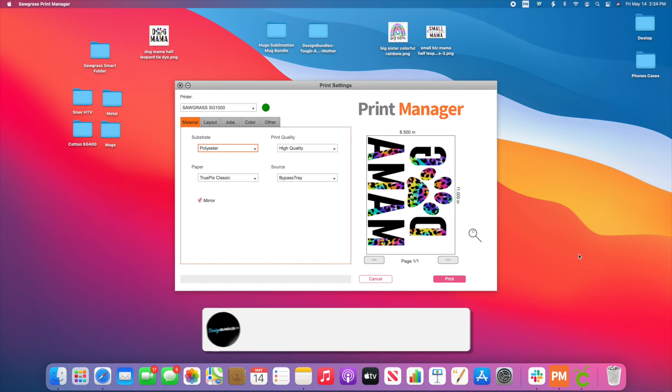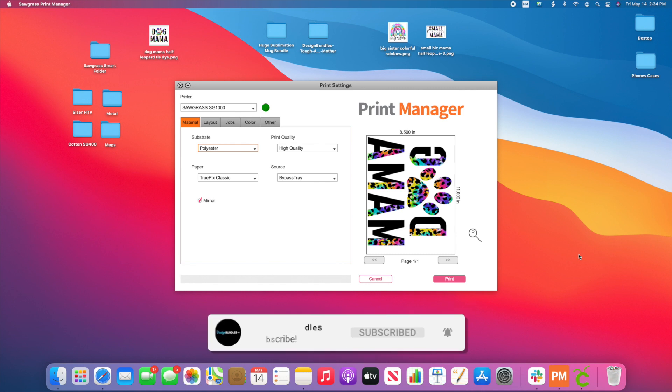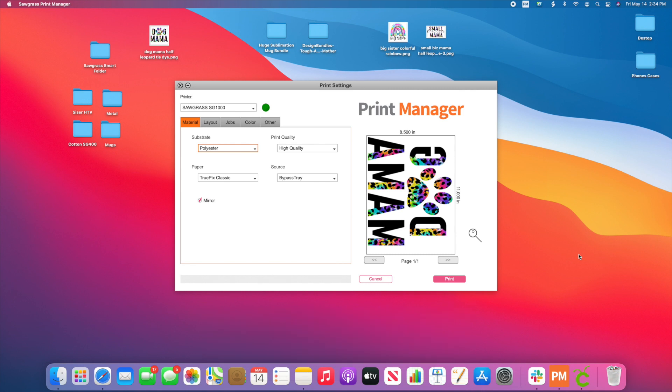Hi guys, it's Crystal with Design Bundles. Today, I'm going to show you guys how you can take your file straight from Design Bundles straight to your Print Manager from Sawgrass. Did you know that you can send those straight to your Print Manager without using Sawgrass Creative Studio?